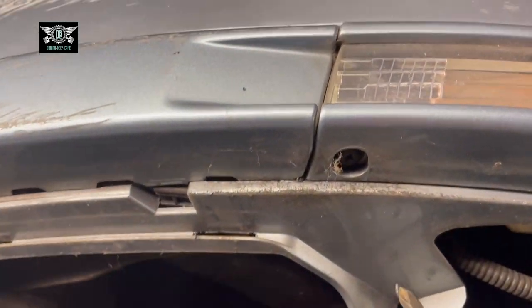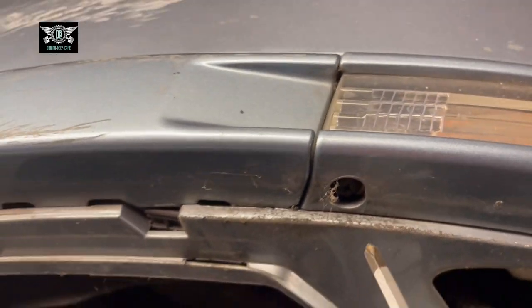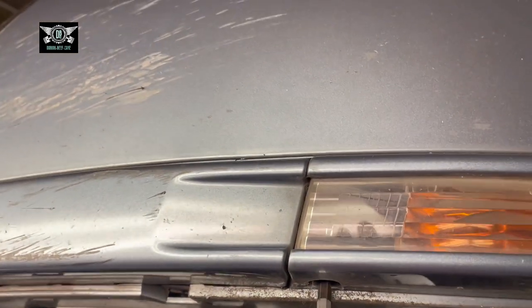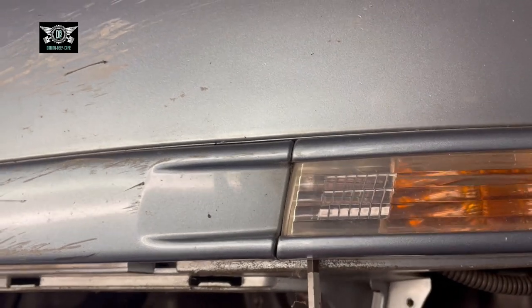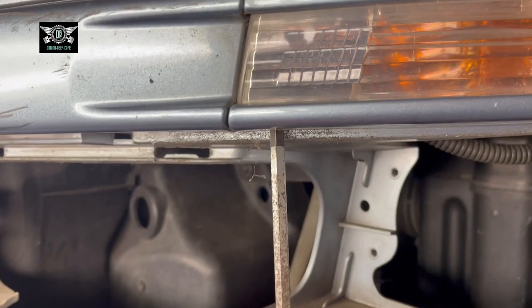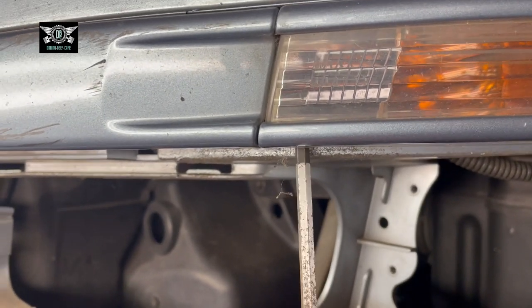You then have much better access to the Phillips screw in here, though it might be a little bit tight if it hasn't been out in a while.